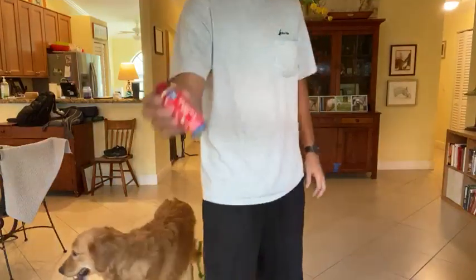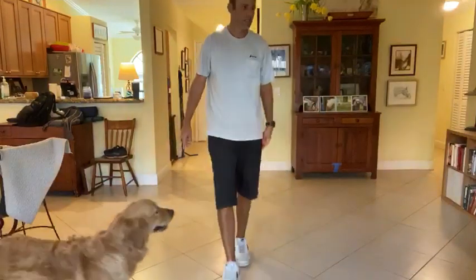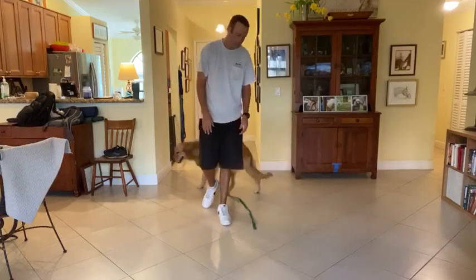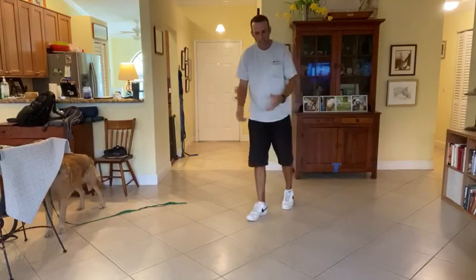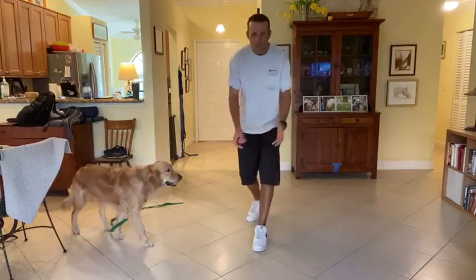What I'm using here is a can called Pet Corrector — all it is is air. What I'm going to do is come through the door, act excited like someone coming home, and pet him. If he mouths or tries to jump, I'm going to spray this can away from him, tell him no, and move into him at the same time.